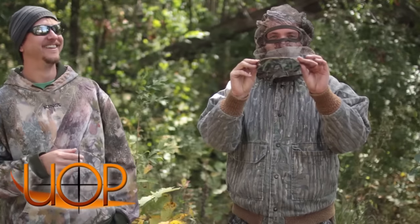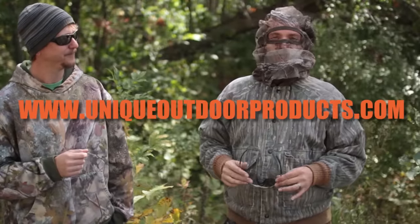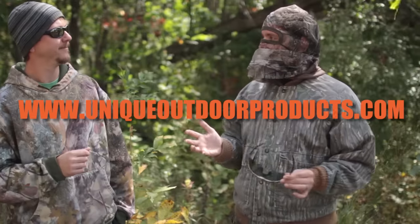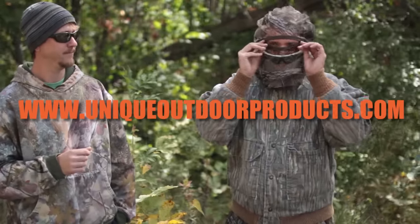CB Sunglasses, pretty cool right? Make sure you check them out on uniqueoutdoorproducts.com — we'll throw the URL up on screen and it'll be down below in the description. Make sure you click on that, go check out all the products. It's a really cool website, they've been really cool to us. For now, I think I am out of here.